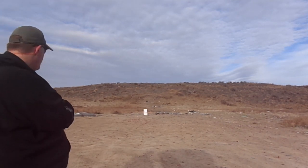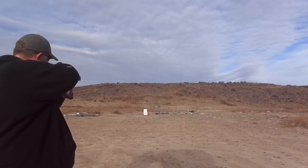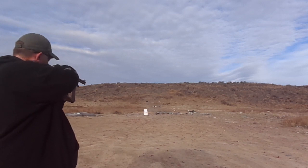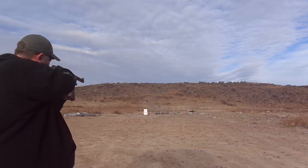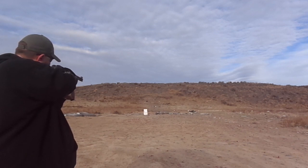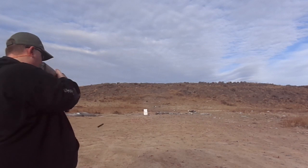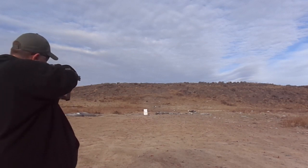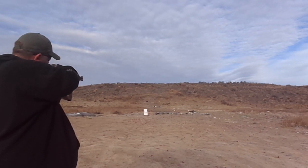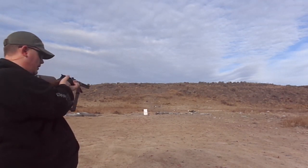Okay, let me get in position here. Alright, that might have been a little low there. A little right there.